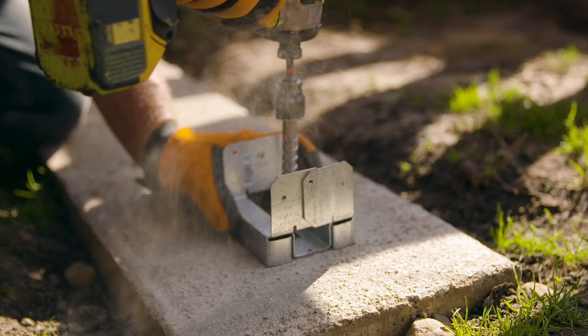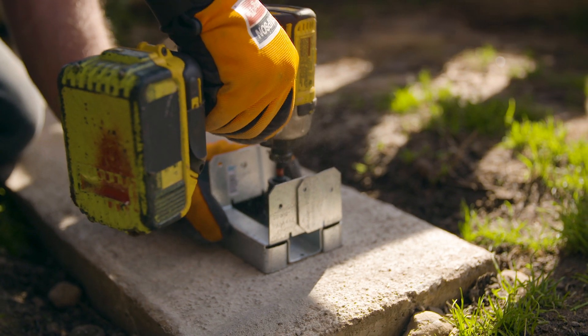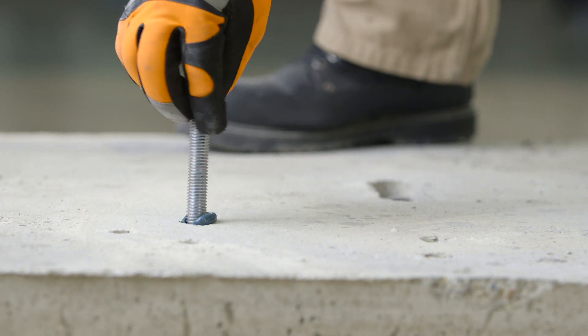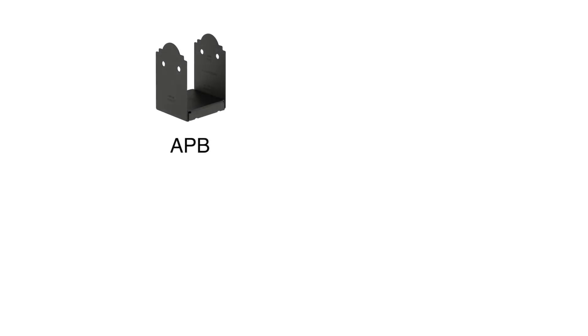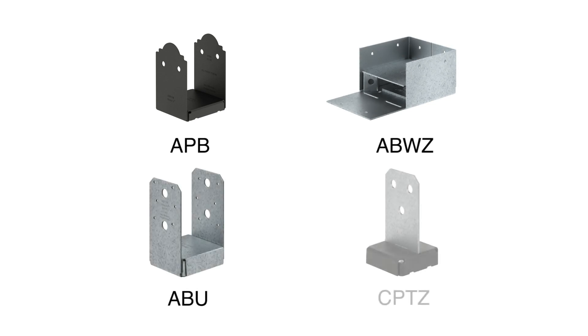Before installing post bases on existing concrete, first be sure the footing can handle the load. Installation on existing concrete requires an anchor to attach the base to the footing. The Titan HD stainless steel screw anchor or threaded rod with Set 3G high strength adhesive anchor are both good choices. Post bases like the Outdoor Accents APB, adjustable ABWZ and ABU, and CPTZ concealed post type provide the 1-inch standoff and use anchors that can be installed into cured concrete.